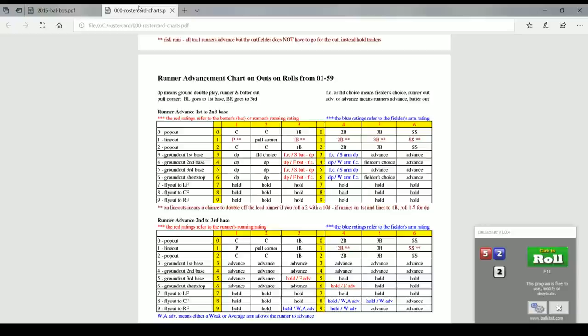Don't worry too much about the table — just look at that zero through nine. A zero is a pop out, and you use your d6 to figure out where that pop out was. A one is a line out, and sometimes with runners on base you can get a double play. Two is a pop out again to different positions — catcher, first, second, third, or short. Three through six are ground outs: a three is a ground out to first, a four is a ground out to second, and so on. Seven, eight, nine are fly outs to the respective outfield positions.